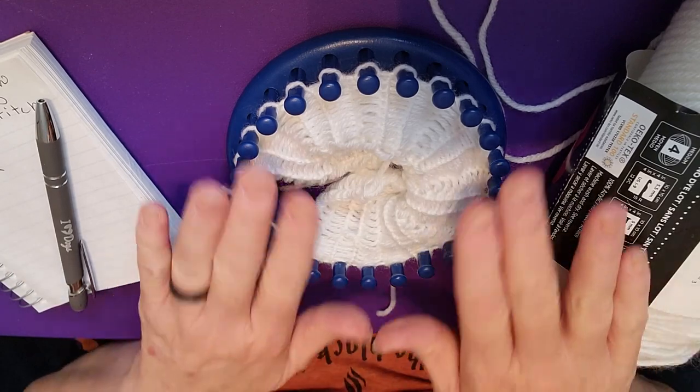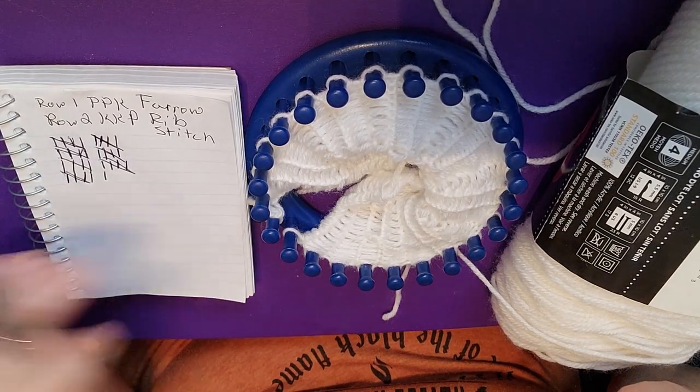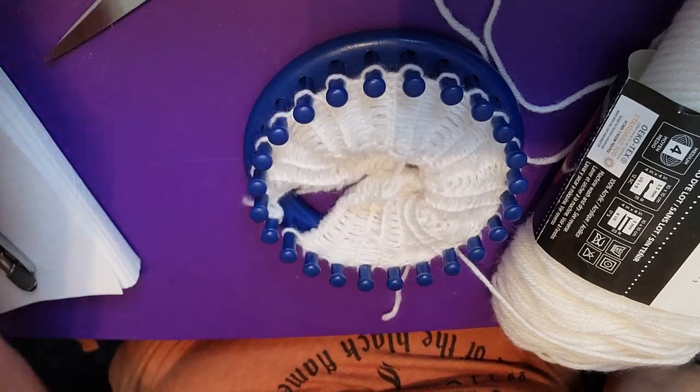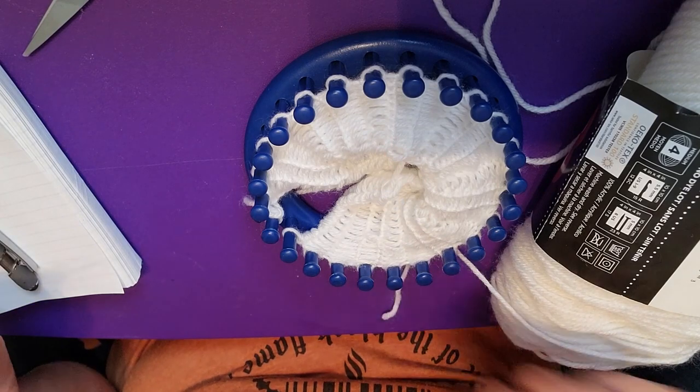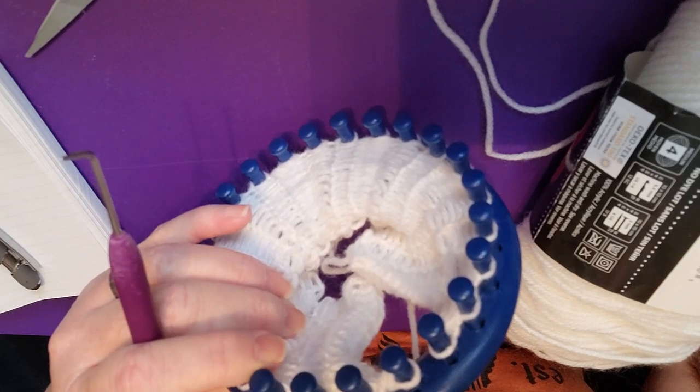Welcome back to Planet J Judah and happy loom knit day! Today we are going to be going over the Farrow rib stitch, and it's very simple — it is just how you work your knit and purl stitches. You're going to need your yarn, your loom, your hook, something to keep track of your rows, a pair of scissors, and your darning needle.